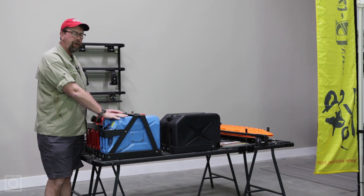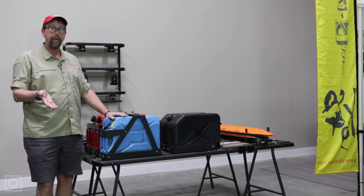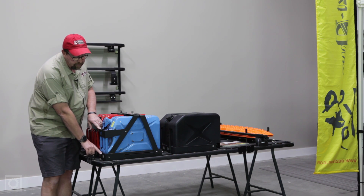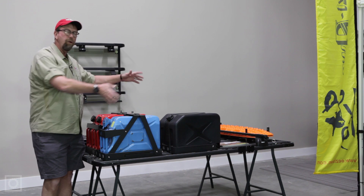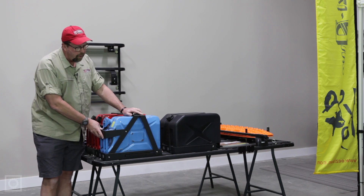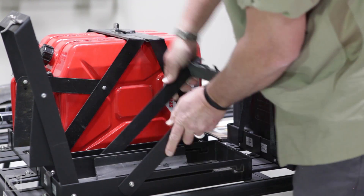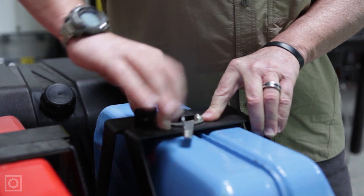We have both a single jerrycan holder and a dual jerrycan holder, both designed to hold either the NATO style or Wedco style metal jerrycans. It's an ingenious device that mounts to the K9 roof rack system using the 8mm tie-down points with several adjustable clamps on the front and back of the jerrycan holder, so you can move it anywhere on the rack. Not only are these jerrycan holders solid, sturdy, and lockable, but when you remove the jerrycan, you can adjust the brackets down into the holder itself, leaving only about a two-inch high bracket on top of your roof. There are no extra components stored separately when the cans are not in place.